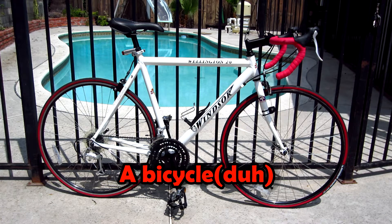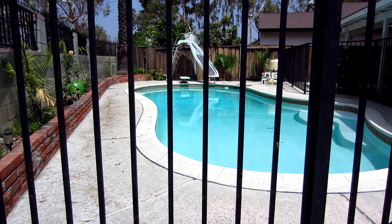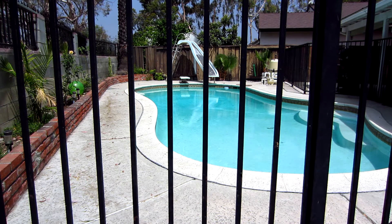You'll need a bicycle, two or more strong bike locks, and something strong to lock your bike on. In this video, I'll be using my fence to demonstrate.